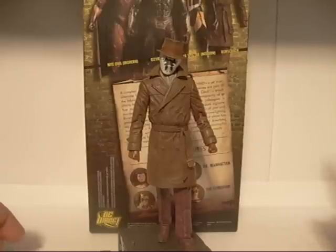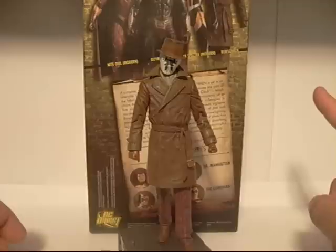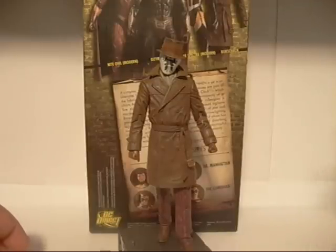I'm not sure if that's how you pronounce it — I'm having trouble pronouncing his name. Ozzy... Ozymandias. I think that's how you say it. But anyways, Rorschach here.